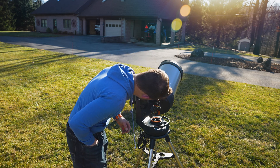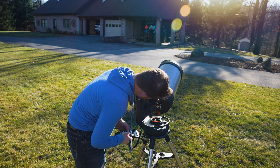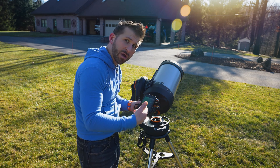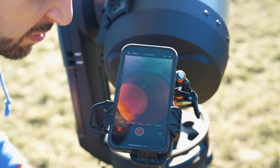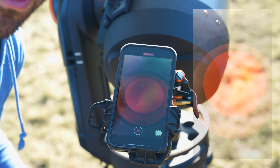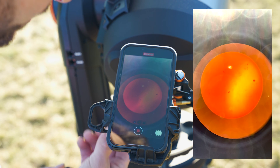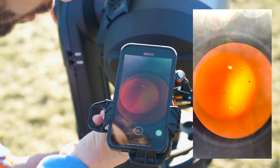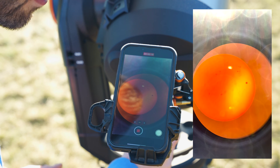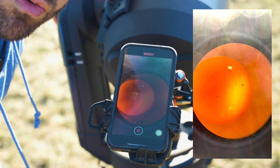I'm going to confirm that the sun is in the eyepiece, so I need to move the telescope so that it matches up. Then simply place your camera into the NexYZ adapter and align the camera with the eyepiece using the knobs provided. Hopefully you can see the sun now in my camera phone. As I adjust up and down I can change where the camera on the phone is with respect to the eyepiece, and I can also adjust my focus on the actual telescope focuser — with those two adjustments I can usually get a really nice looking picture.